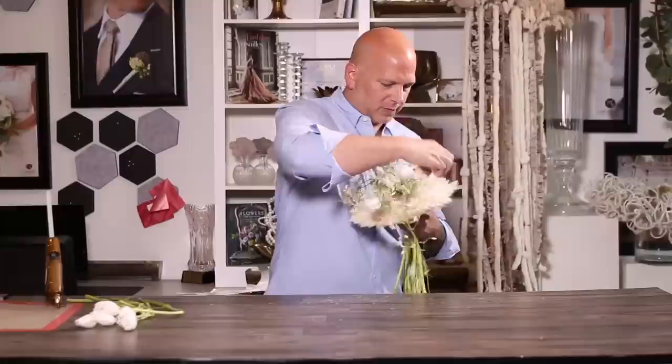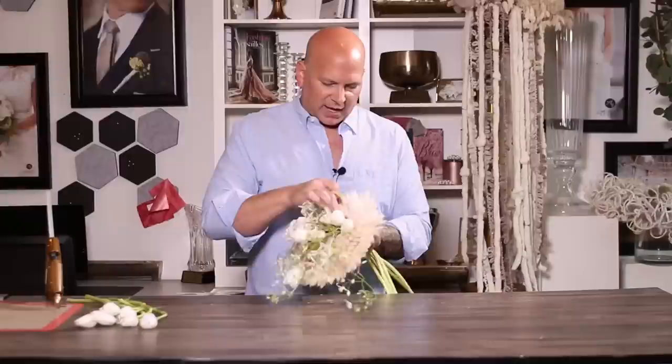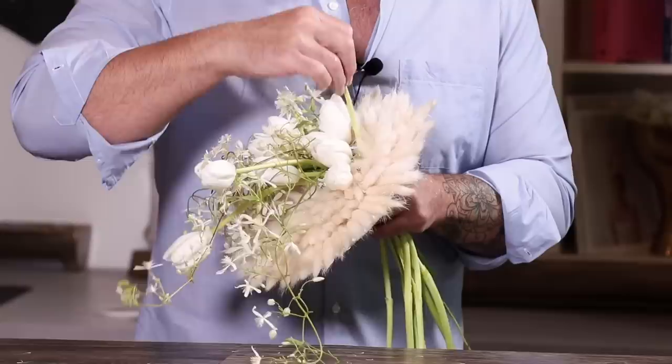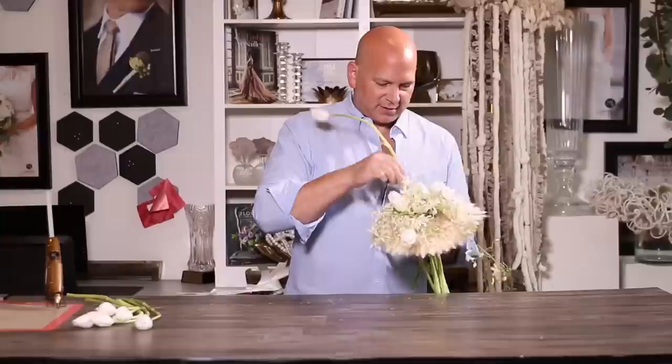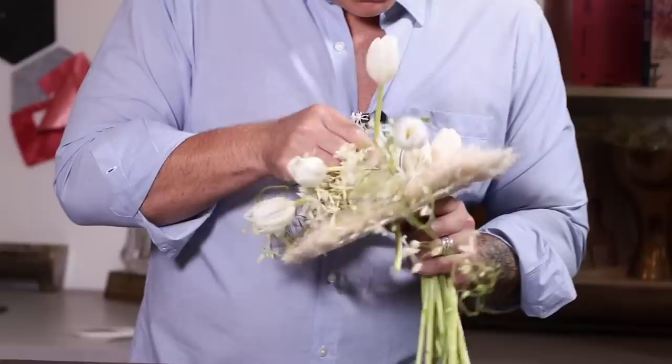If I'm going to do tulips in centerpieces or a bridal bouquet, I will actually cut them and place them a little bit shorter than what I want them to be, because I recognize they are going to grow as they drink water. I like having these sunk down to give some dimension. Somebody once told me if you want them to be straight in a vase, if you add some vodka to the water it will actually strengthen them — I don't know about that, but test it. Just make sure you add some to your drink too. You'll notice I'm using the ones that are broken — I'm going to cut this down anyway, so why not use the pieces that are broken off? They don't belong in the garbage.